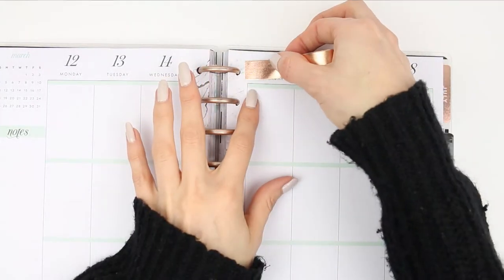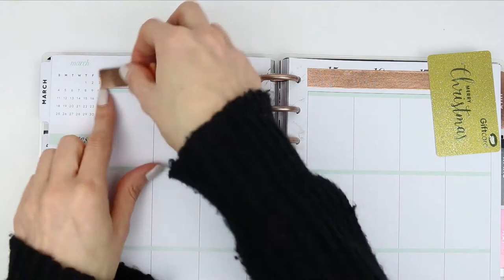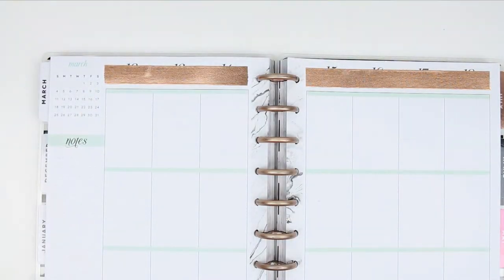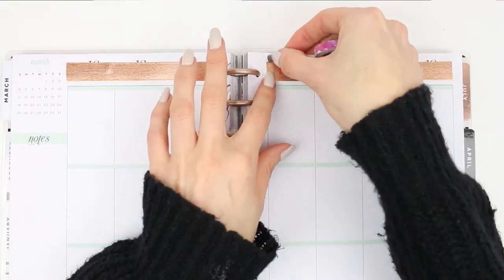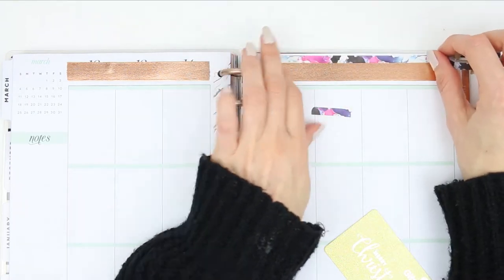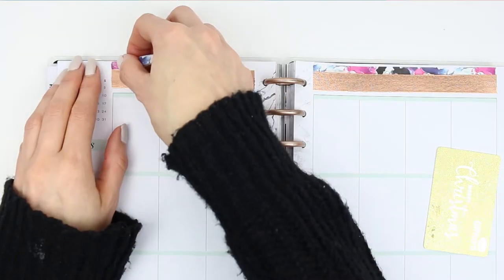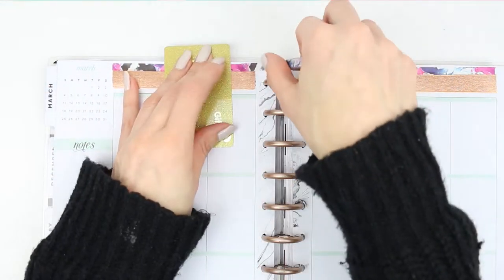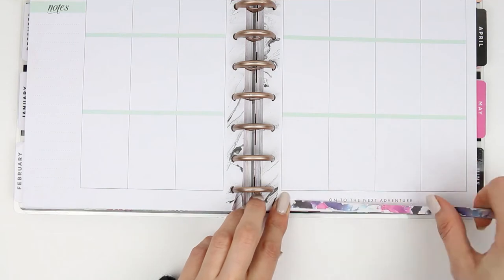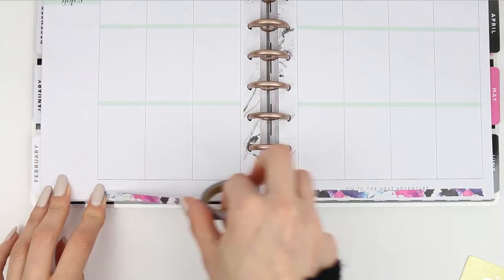I'm going to start with the rolls of washi. I decided I wasn't going to use the washi that comes with the kit since everything in this kit is black and white, and I wanted to add just a tiny bit of difference. So I used this washi here which is one of my new rolls - it's more of a brushed metal look and I really love it. Then I put the skinny washi at the top to inject a little bit of color, and also put some of the skinny washi right down at the bottom of my page so it all looks cohesive.